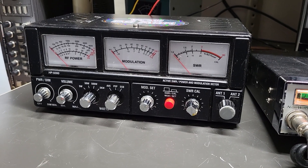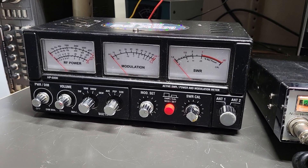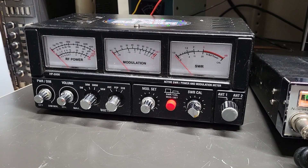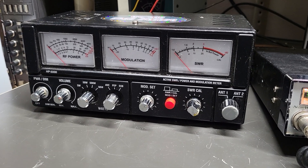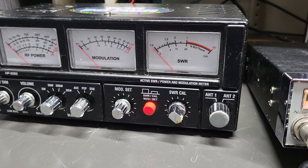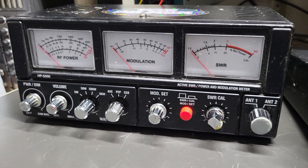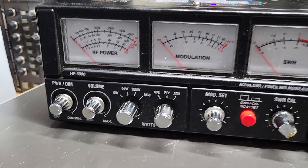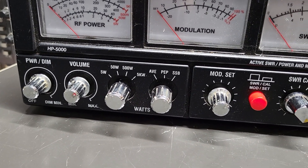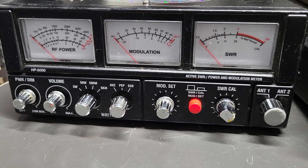Here we have an example of the HP 5000 — basically an active SWR power and modulation meter. This is quite the meter and it has a lot of features. One unique feature is it has an antenna switch, so there are two antenna connections on the back for two different antennas. It obviously has your SWR reading, your modulation, RF power, and a lot of settings — 5 watts, 50 watts, or 500 watts — then you have average, PEP, and sideband.